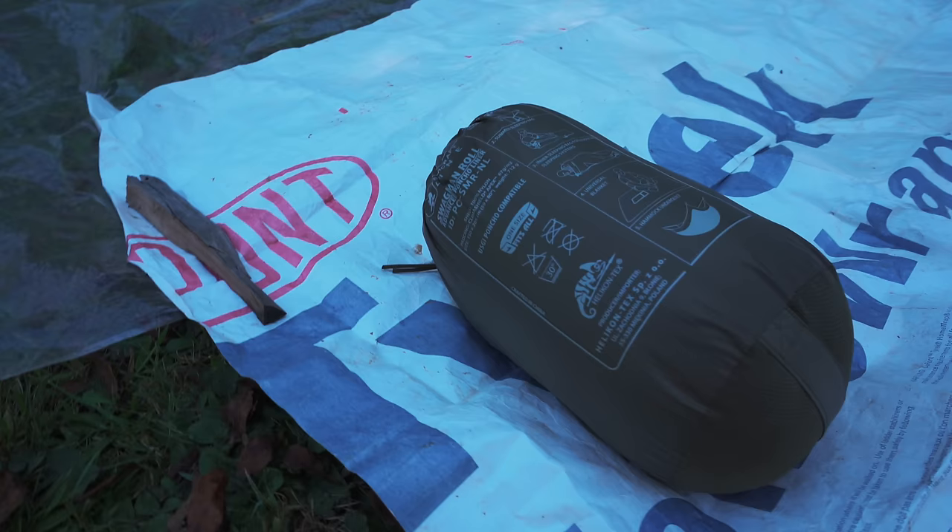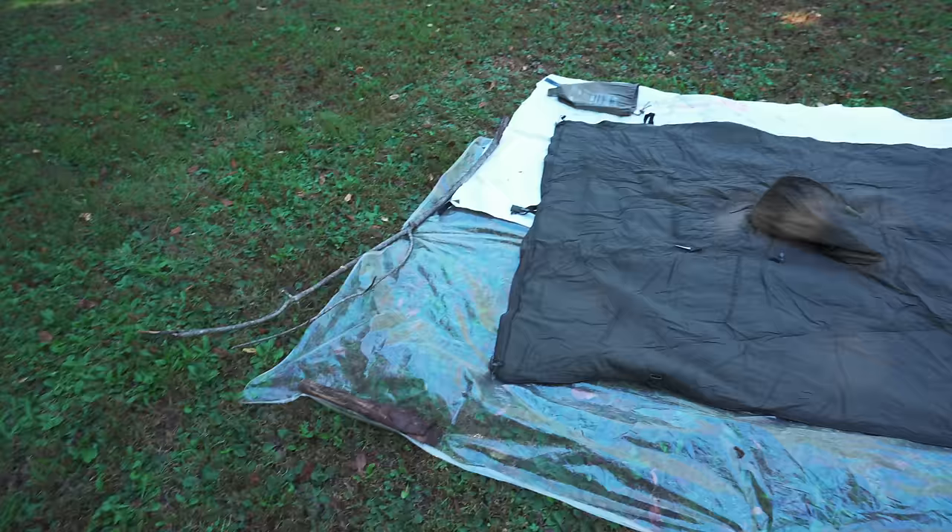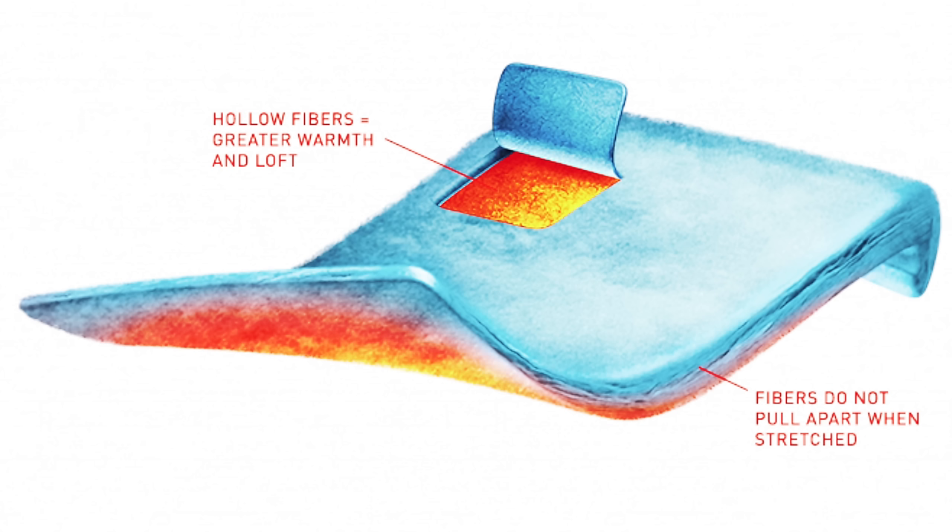The measurements when it's stuffed: 6.5 inches by 12 inches long. When it comes to the materials, you are looking at a nylon shell treated with DuPont Teflon fabric protector, which means it will repel water and stay cleaner for longer. It has ClimaShield Apex insulation — the same insulation that's been provided to U.S. military forces for over 30 years with their insulation layers, poncho liners, and whatnot.